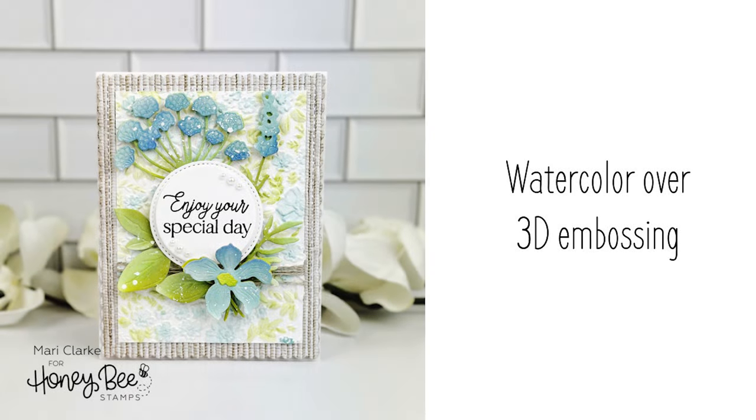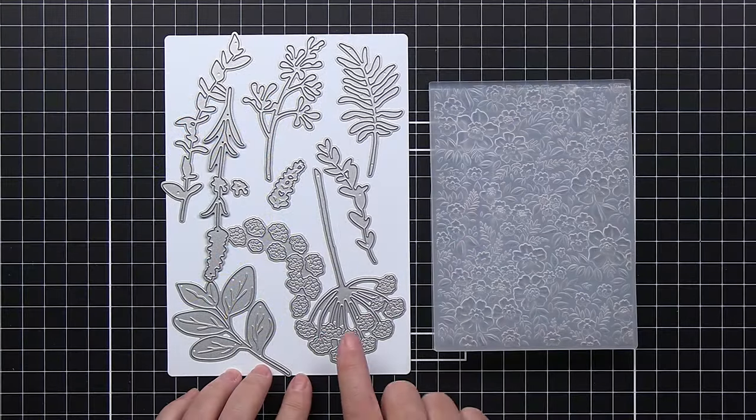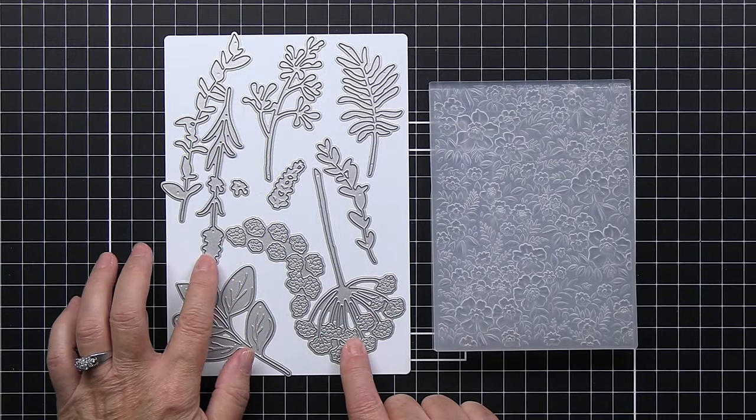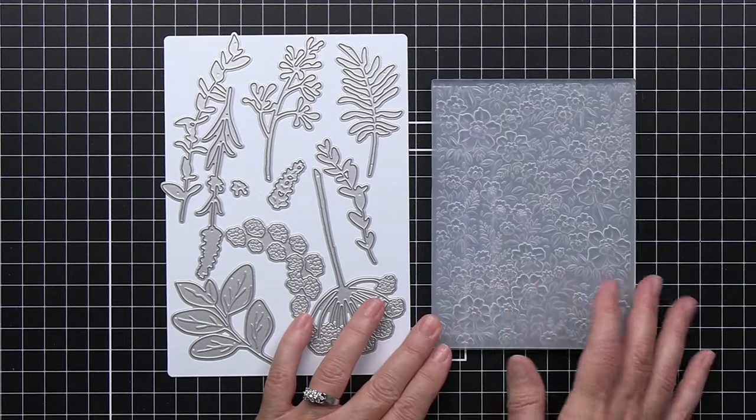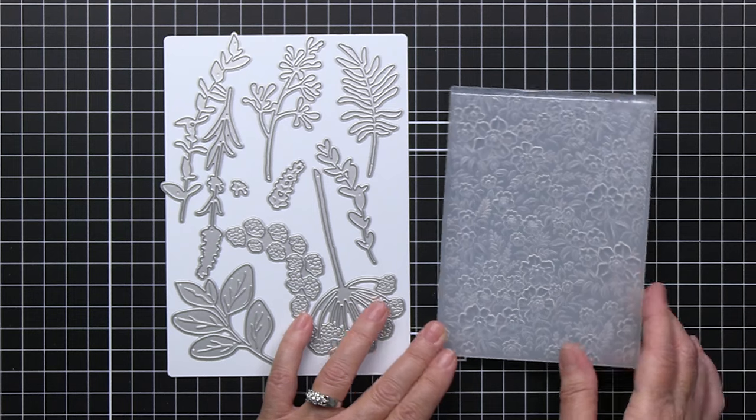Hi everyone, it's Mari here for Honey Bee Stamps. I'm going to be showing you a technique to do some watercoloring on a 3D embossed image. I'm going to be using the gorgeous Lovely Layers Spring Greenery die set — it's one of my favorites. I'm also going to be using the Spring Medley 3D folder.